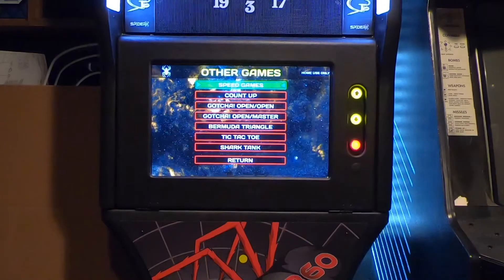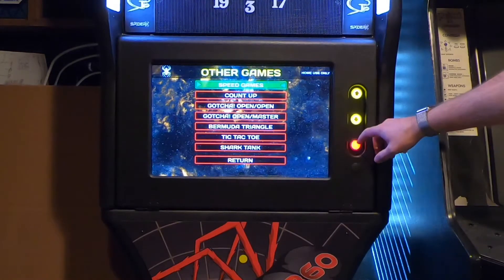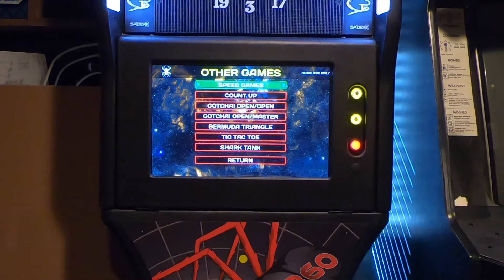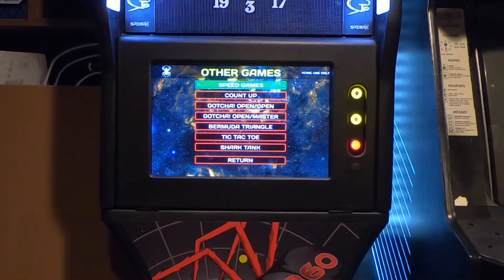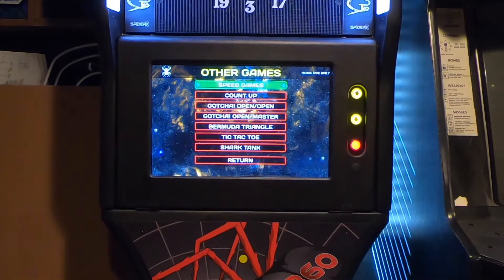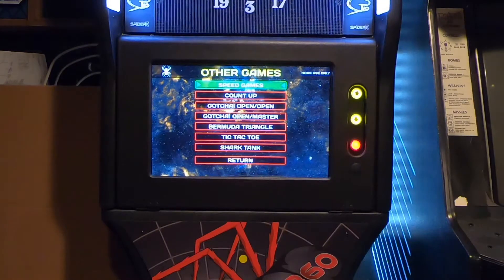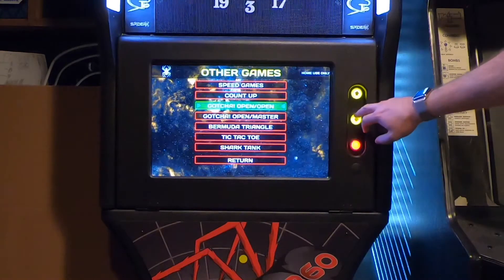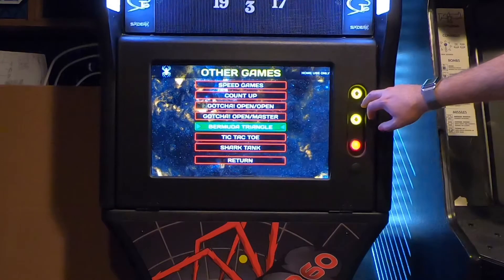Other games include speed games, count up, gotcha, Bermuda Triangle, and tic-tac-toe. I played the tic-tac-toe game — that was pretty fun. What you do is it picks eight random numbers in the crosshairs, and the center of the tic-tac-toe crosshairs is the bullseye. To get a mark — an X or an O — you have to shoot that particular number four times. If you and your opponent have both thrown it three times, it's still up for grabs; whoever gets that fourth shot gets the mark.